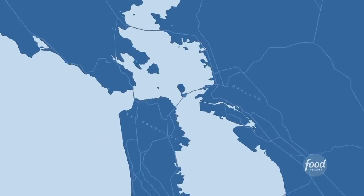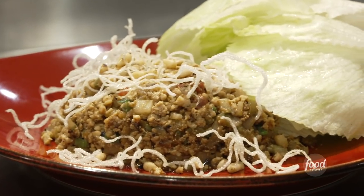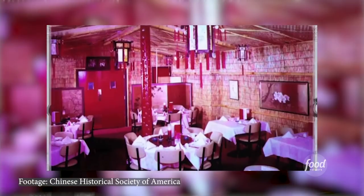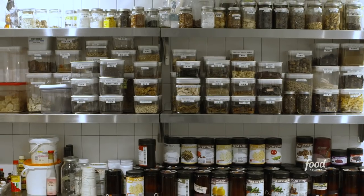George and Cindy, so thrilled to be in your kitchen today here at China Live in Chinatown, San Francisco. We're going to make a couple different dishes today. A popular dish that most Chinese restaurants have right now is minced chicken in lettuce cups. This was originated back at the Mandarin here in San Francisco with Cecilia Chang, the legendary Chinese chef. I've known her for 50 years. I worked for her while I was going to Berkeley at the Mandarin, the famous restaurant in Ghirardelli Square. So we're going to be making a new version here at China Live, which I'm very, very excited about.